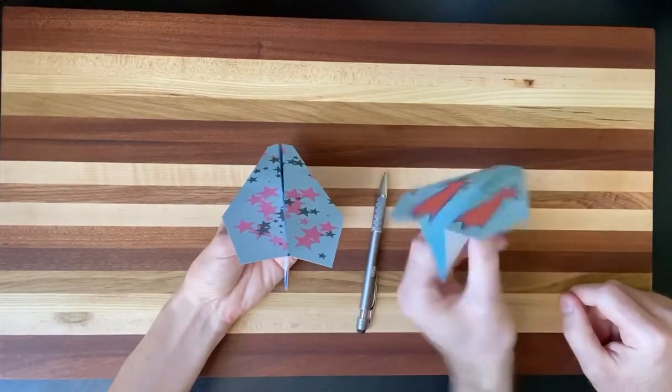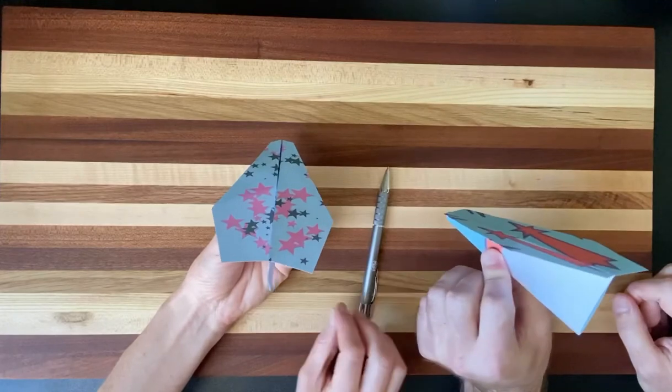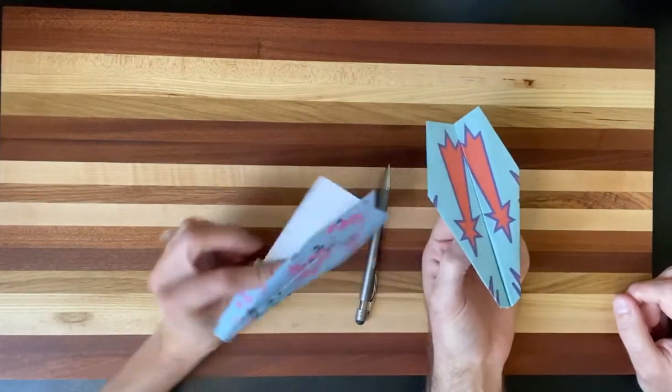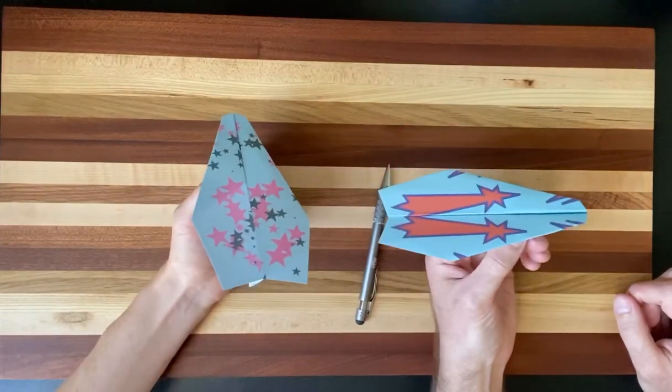So this is your paper airplane, and I hope it flies well for you. If it doesn't look exactly like this, it's okay — keep working on it. Even if it doesn't look exactly like this, I'm sure it's going to fly and do something interesting.